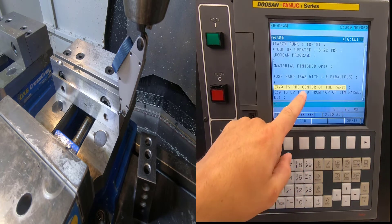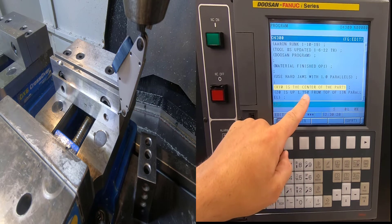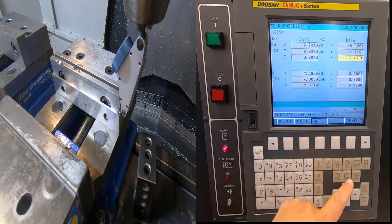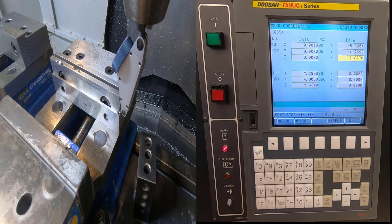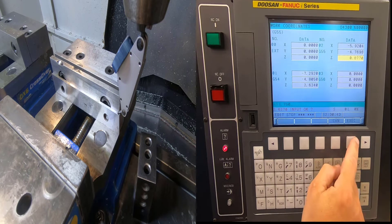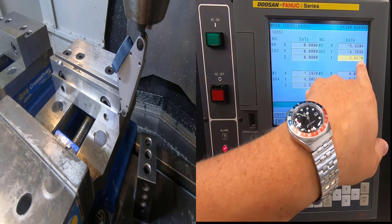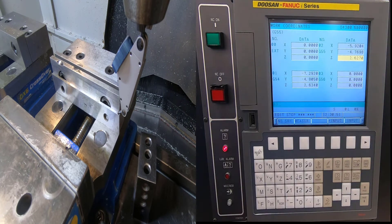My program says I need to be 1 inch 750 thousandths up from the parallel. I know the distance from my 1-2-3 block to my parallel is 877 thousandths, so I simply add 1 inch 750 thousandths — Plus Input — and hit Execute. You'll notice my Op 1 and Op 2 Z distances are pretty similar, which won't always be the case. Following the setup instructions guarantees we'll be right.